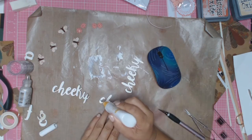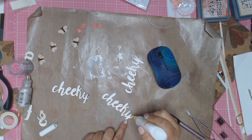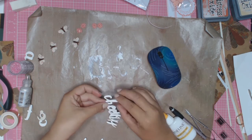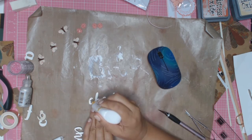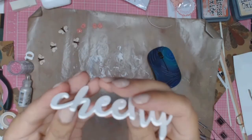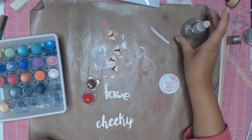I just went to my Silhouette and printed out the word 'cheeky' four times. I'm going to layer these one on top of one another — I add some glue and I love how it gives you this really thick, chunky word. It just looks like a wooden embellishment only made out of cardstock. By using four layers of cardstock I just love how thick that looks.